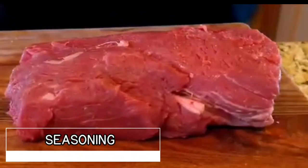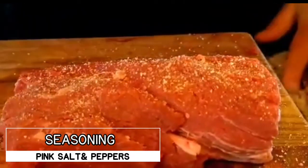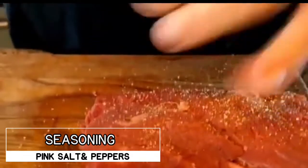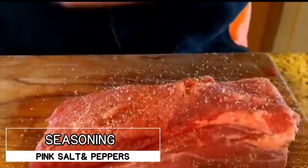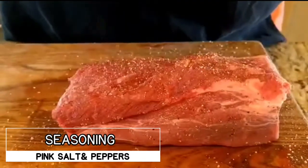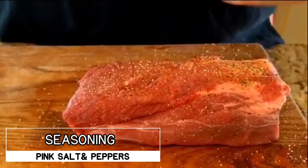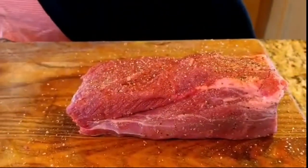Let's season our filet. We're going to use Himalayan sea salt — I also love kosher salt, but we'll use the sea salt — and some fresh black pepper. All we want to do is sear our meat and prepare it for the puff pastry. Don't be afraid to get some salt and seasoning on your filet. Then grab your olive oil and let's sear our meat.